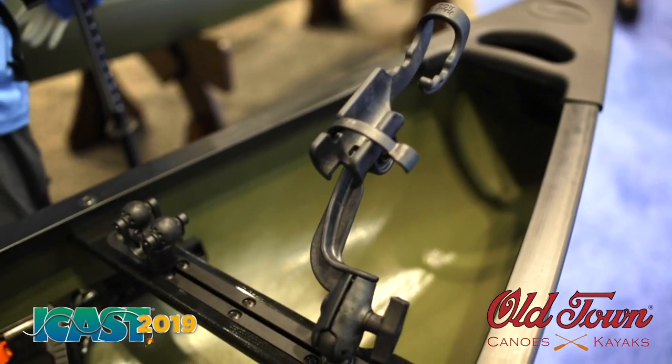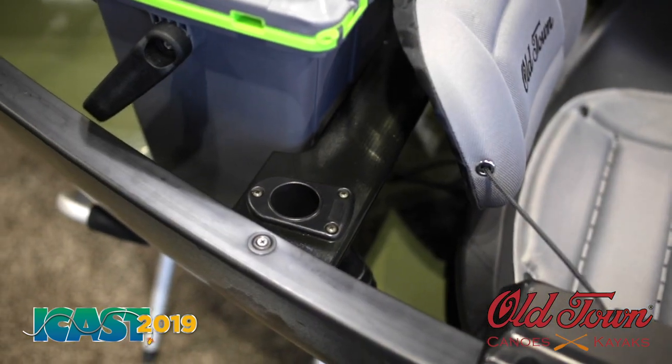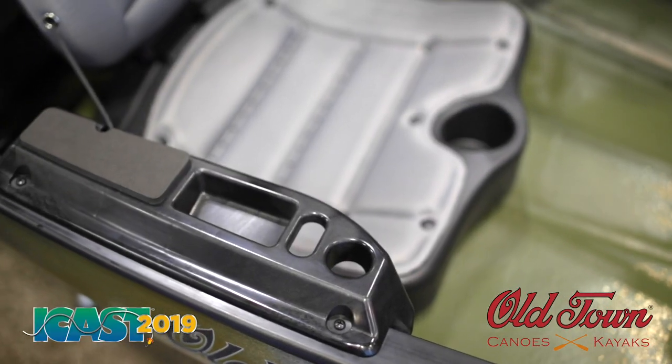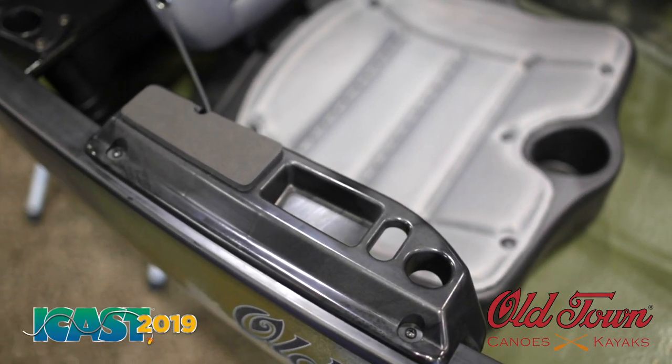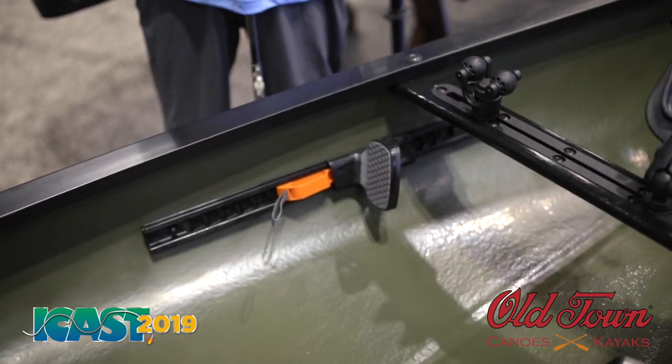This is set up for fishing with accessory tracks right here in the thwart, rod holders behind you in the seat, tackle trays here, and easy forward-facing rod holders to stick the butt of your rod when you're landing a fish or changing out lures, and adjustable foot braces.